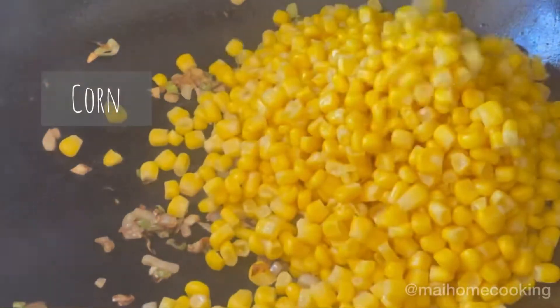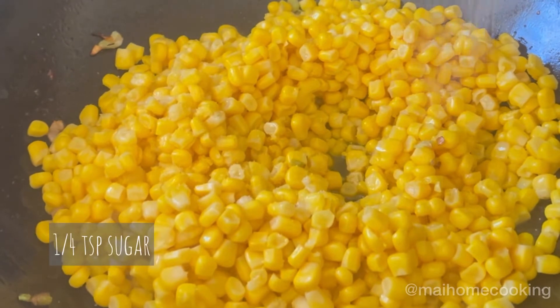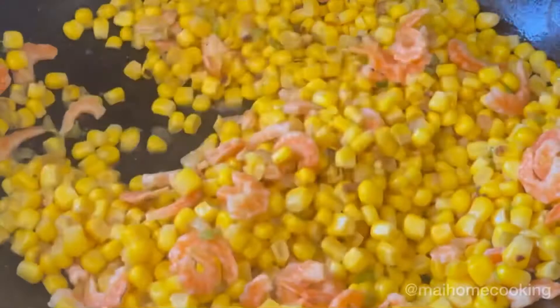Add in your corn, 1/4 teaspoon of salt, 1/4 teaspoon of sugar, and your dried shrimp, then give them a good mix.